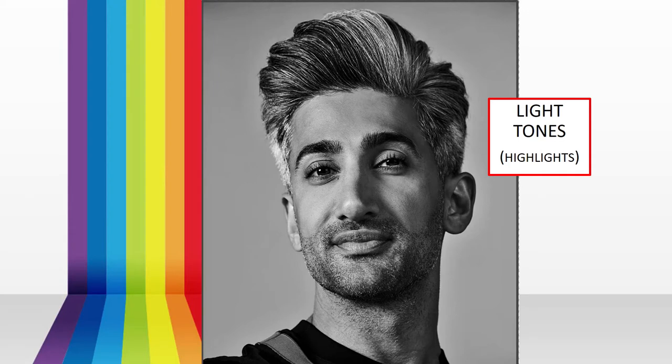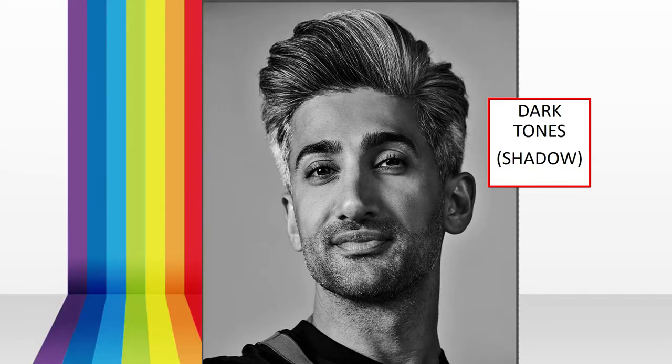You only have to put the lightest and the darkest tones on the paper. The highlights are the parts that are really bright where light reflects — those need to stay as light as possible. The dark tones are in areas like under the chin, under or above the eye, and by the nostrils — those darkest tones need to stay dark. Between the darkest and lightest tones there are always mid-tones, and mid-tones are very important because they give the realistic effect in your portrait.